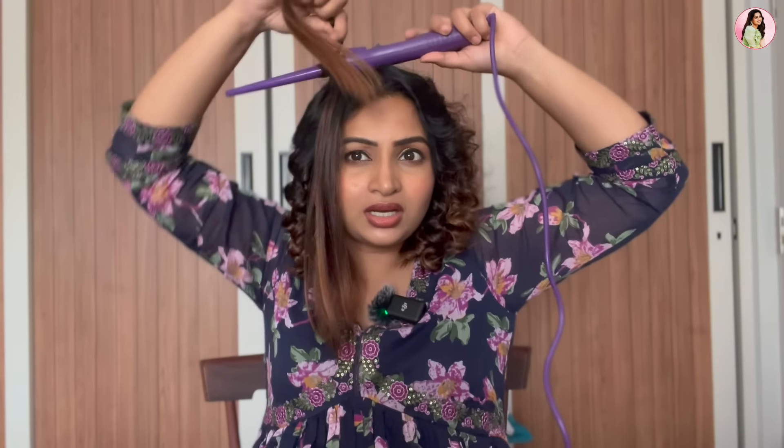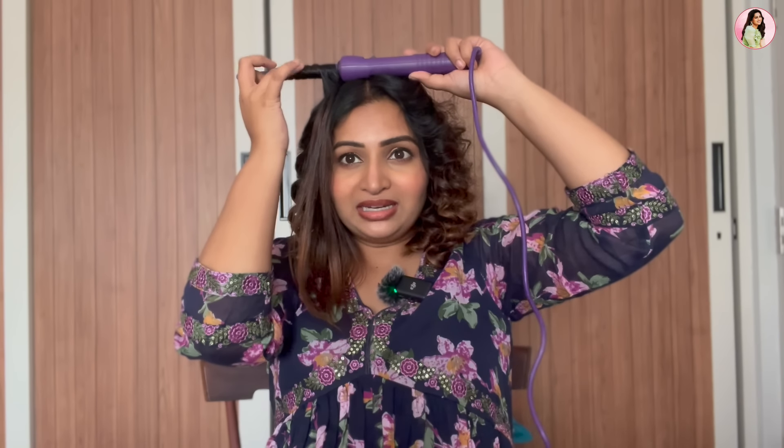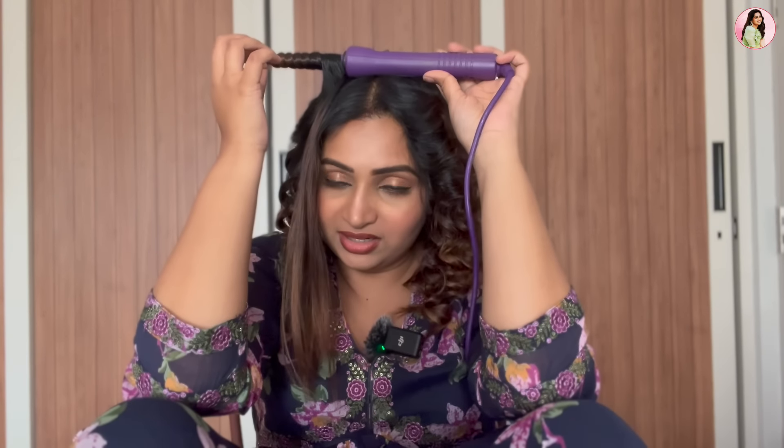I'm just curling in a U-shaped section like this, and even this is good enough. Clamp it tight and hold it close to the scalp. Please be careful not to burn your hands or your scalp. If you are using heat tools in your hair for the first time, always have someone next to you.